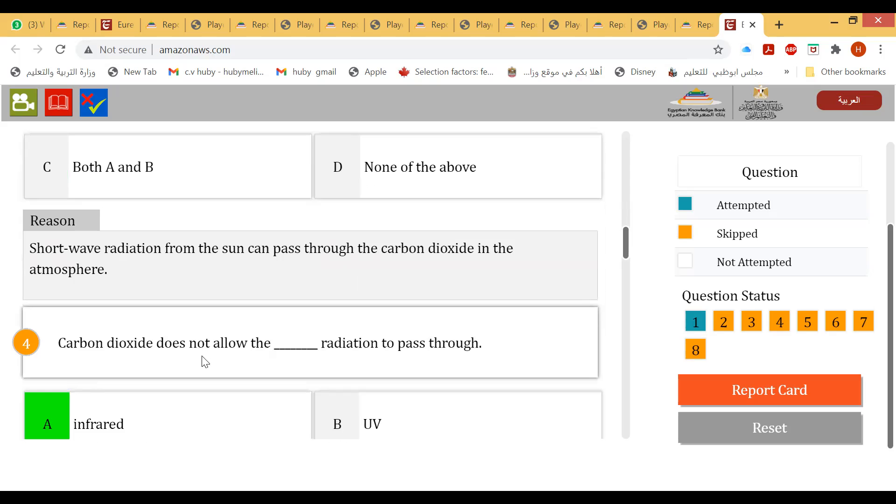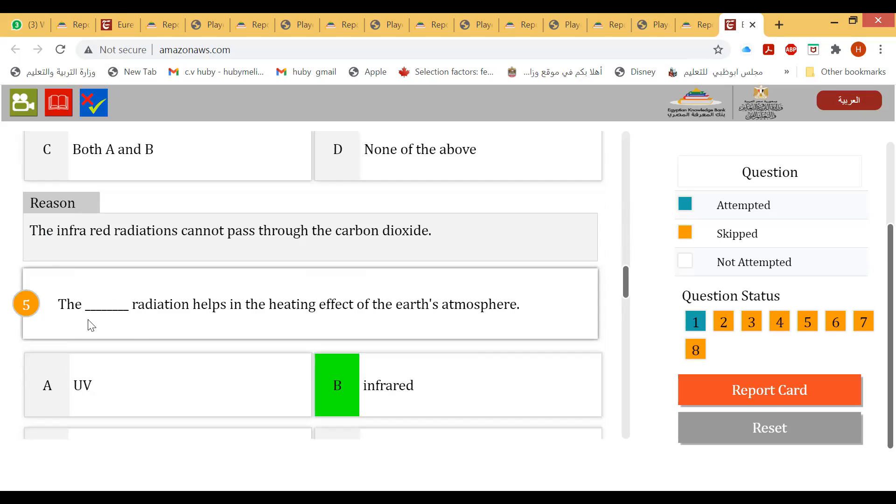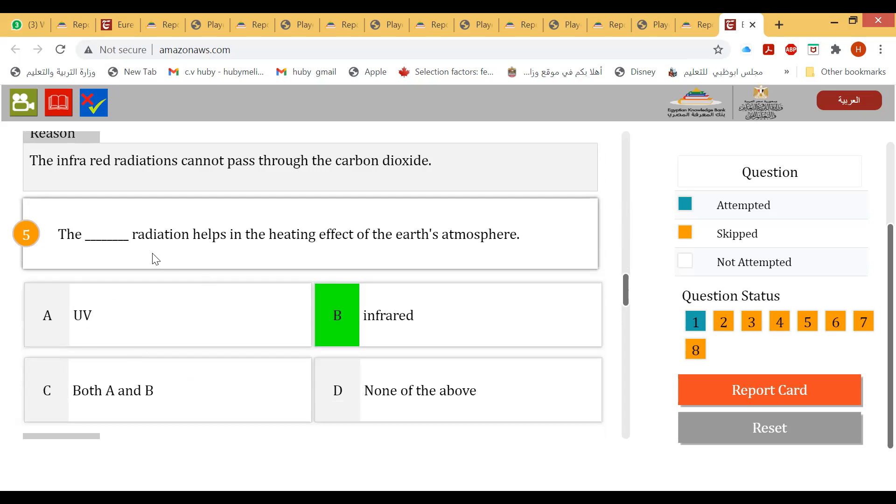Carbon dioxide does not allow infrared radiation to pass through. Infrared radiation helps in the heating effect of Earth's atmosphere.